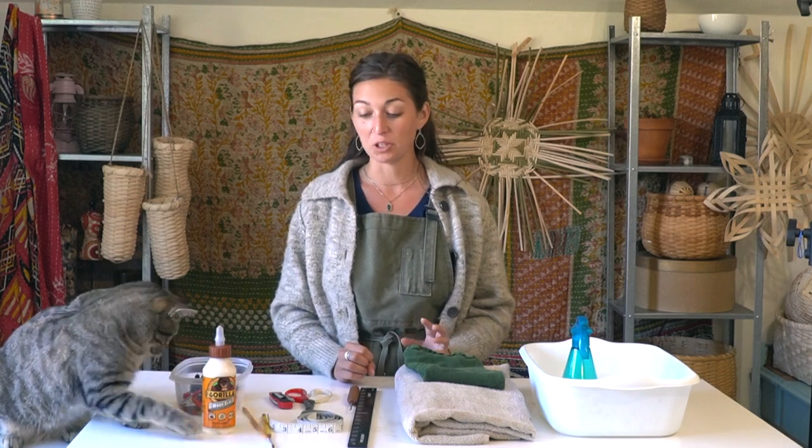Hi Sugar Snaps, welcome to the studio. If you've been around my channel for any length of time you'll know that I do a lot of basket weaving videos.